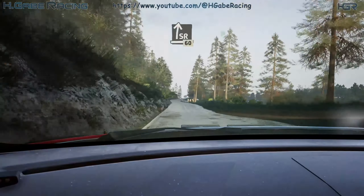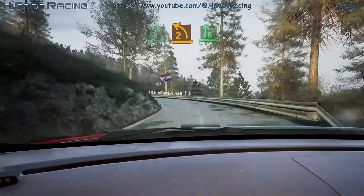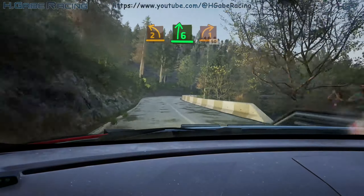Slight right, 60. Slowing, 6 left, long. Tightens 2, short. And 6 right. Tightens 1, 50.